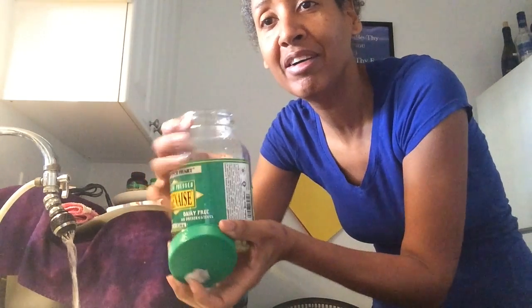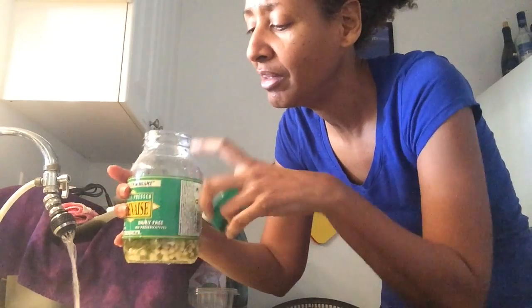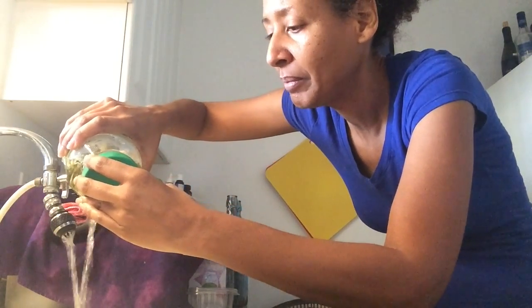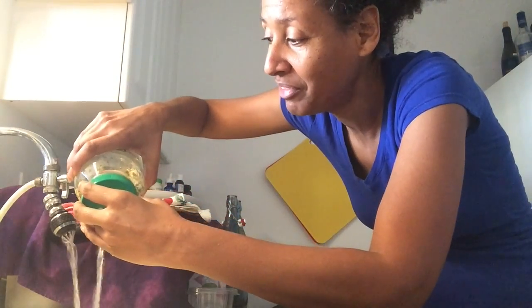It's just a used jar — you can see the original label on it, it's a glass jar. And then the cap — I don't have one of the strainers, but you just place it right on top. You don't screw it in, and then you turn it upside down and let the water come out, just like that. And it's brown too — let me show you.